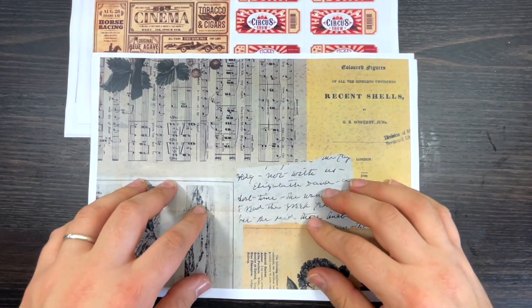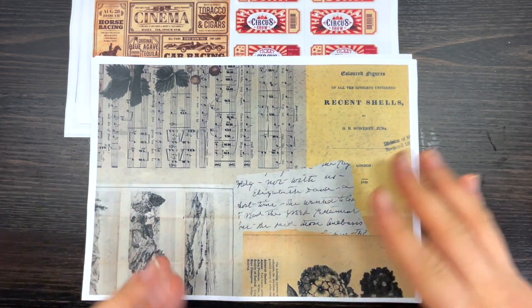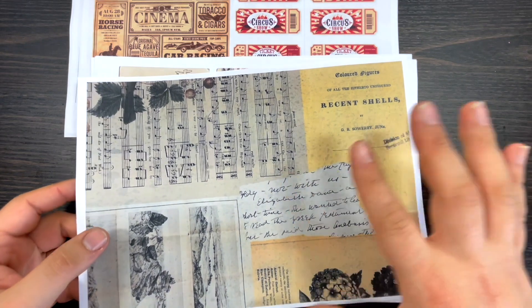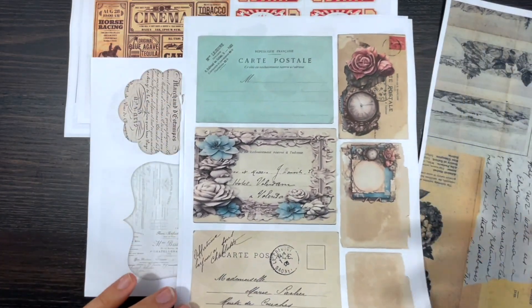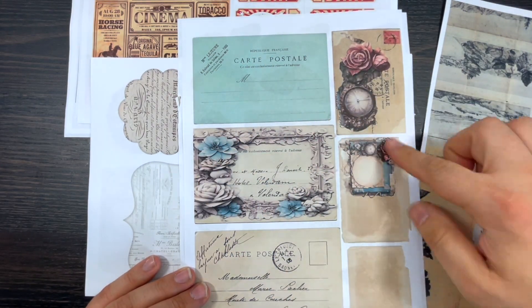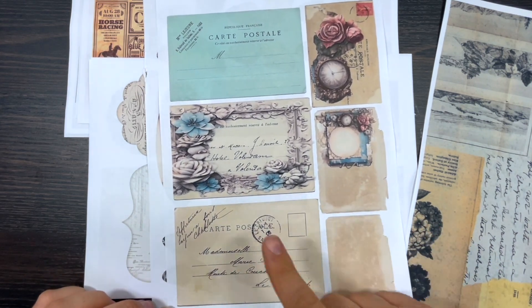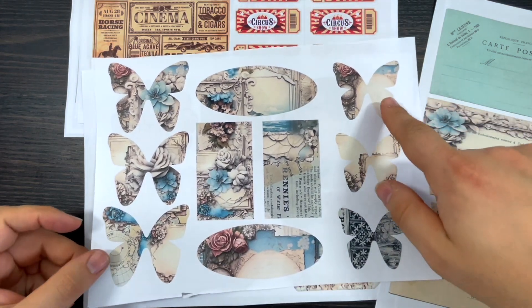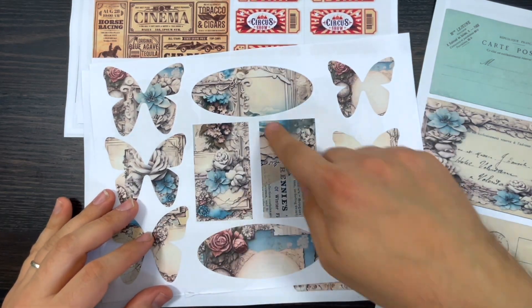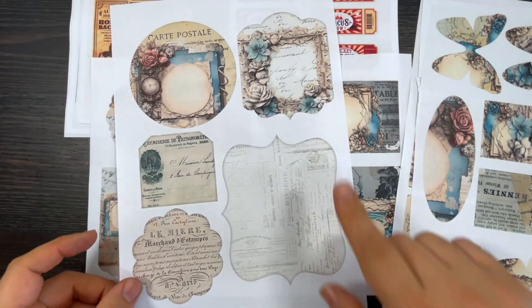Kit number two is called Ephemera from the Past — this is for the vintage lovers. It's part of the membership because I know my VIP members love vintage, even though vintage isn't for everybody. You get a full background which is basically a collage of different ephemera, a page with postcards, some plain elements you can design however you want, and my favorite page — page three — with six butterfly shapes you can layer up, plus two ovals and two rectangles with little ephemera pieces.